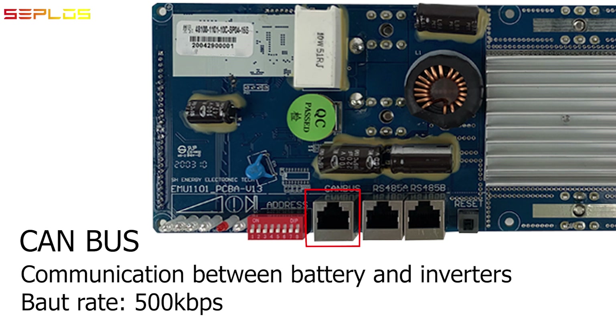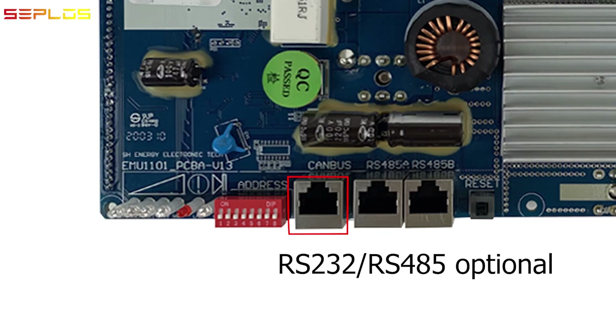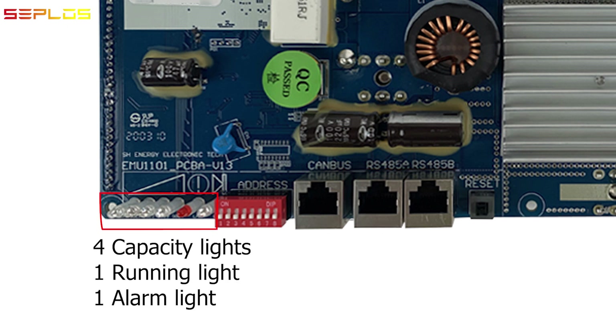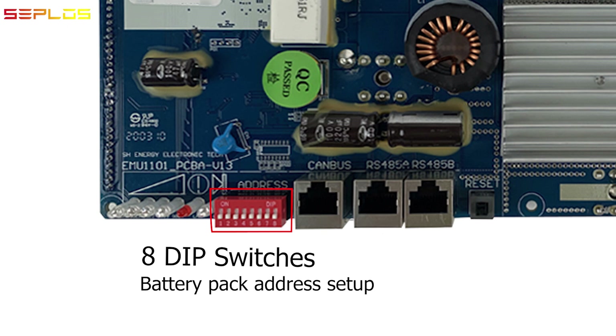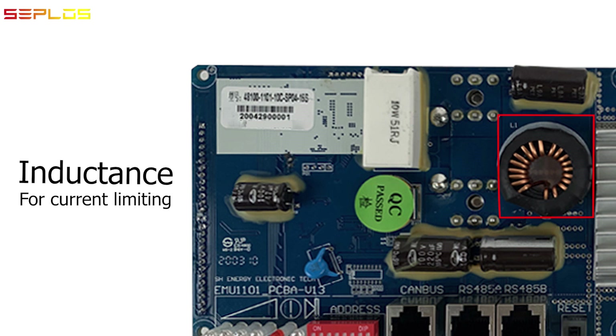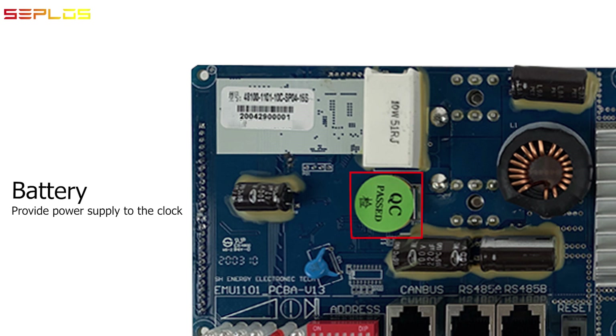Operating at a baud rate of 500 kilobits per second, and RS-232 / RS-485 optional RS-485 interface for communication between parallel battery packs and upper computer system software. Four capacity lights, one running light, and one alarm light; DIP switch for pack address setup; reset button; pre-charge circuit; inductance for current limiting circuit; capacitors; battery for clock.